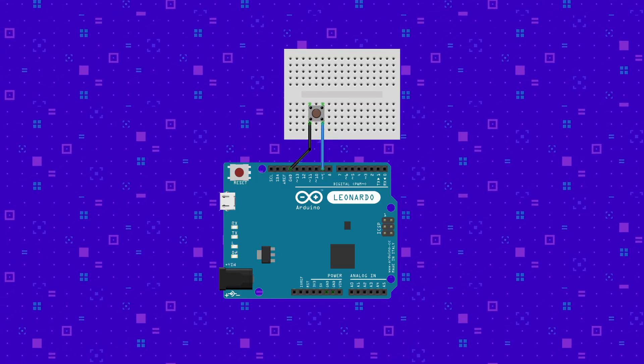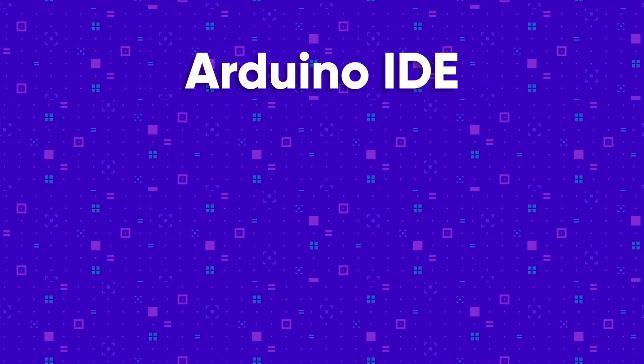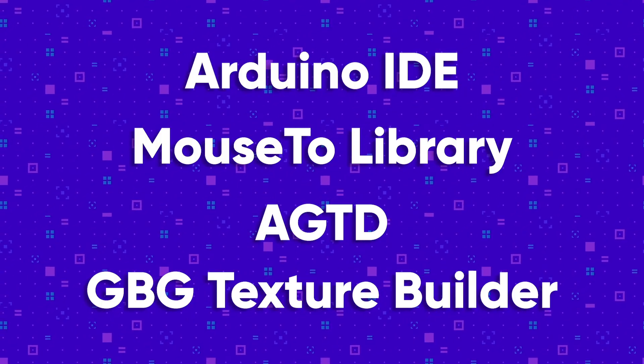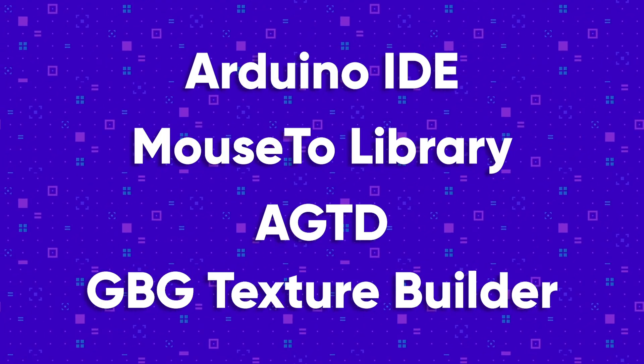Shortly, we'll be downloading four specific files for use in this project. I'll talk about exactly what you need to do with these in a little while, but first I'm just going to list them. You'll need the Arduino IDE software, the Mouse2Arduino library, Bari's AGTD sketch, and Scrub's GBG Texture Builder. The links for all of these are in the description of this video.